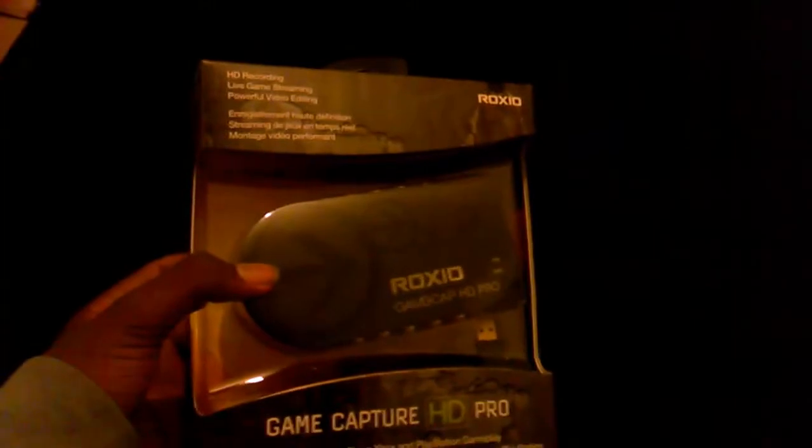The size — it's actually a lot bigger than I expected. I have to expand my fingers to fit around it; it's quite big, but it shouldn't be a problem.